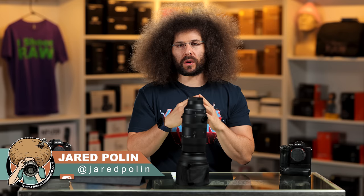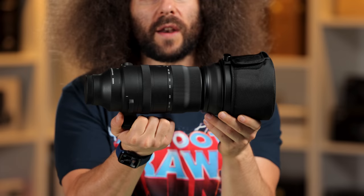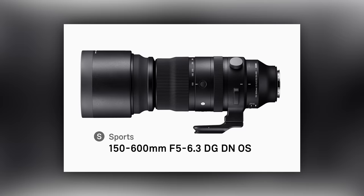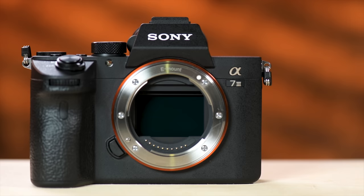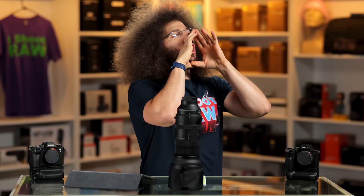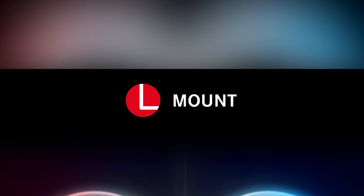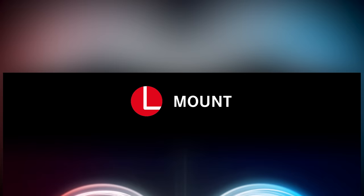Jared Polin, froknowsphoto.com, and this is a review of the Sigma 150-600mm F5-6.3 DN sports version lens for the Sony E-mount, as well as the L-mount Alliance. I don't know anybody who actually has the L-mount and is using it right now, but Sigma is a part of that Alliance.